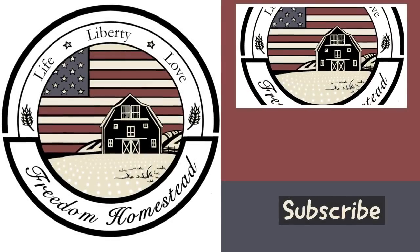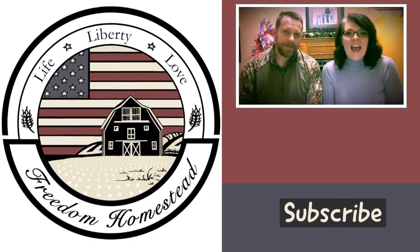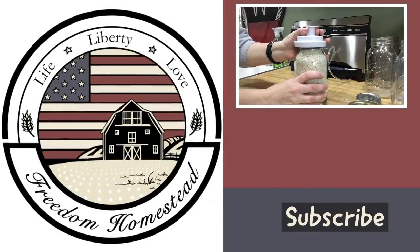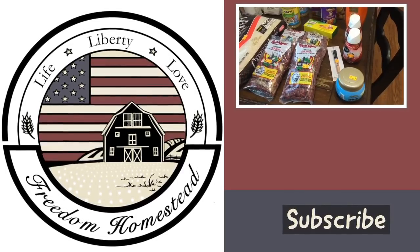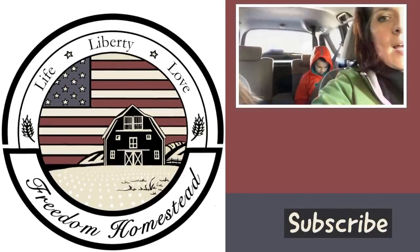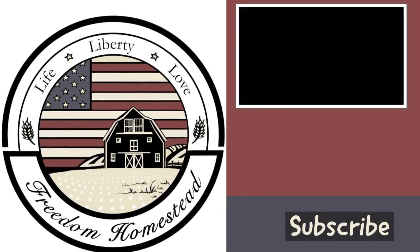Thanks so much for stopping by Freedom Homestead. Here we're about living off the land and being together as a family. We homeschool our two children, talk about our gardening adventures, how we preserve our own food and build our food storage. We live on a tight budget and share our grocery hauls. Whether we're sharing our life, our love of liberty, or our love for each other, thanks so much for stopping by and please consider subscribing.